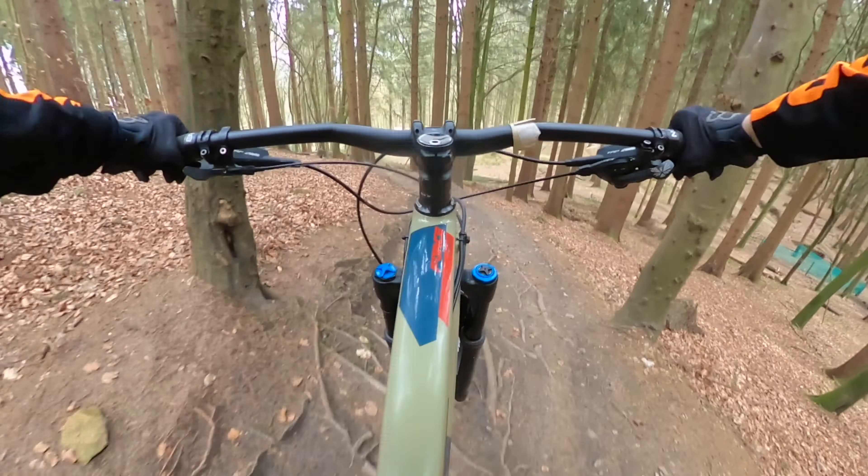This is where the red and black trails merge, and then we have a fast, more flowy and jumpy section down to the bottom. This section is probably where you can pick up the most speed along the entire trail. It's fast with a few roots mixed in and a few berms every now and again to keep your speed.